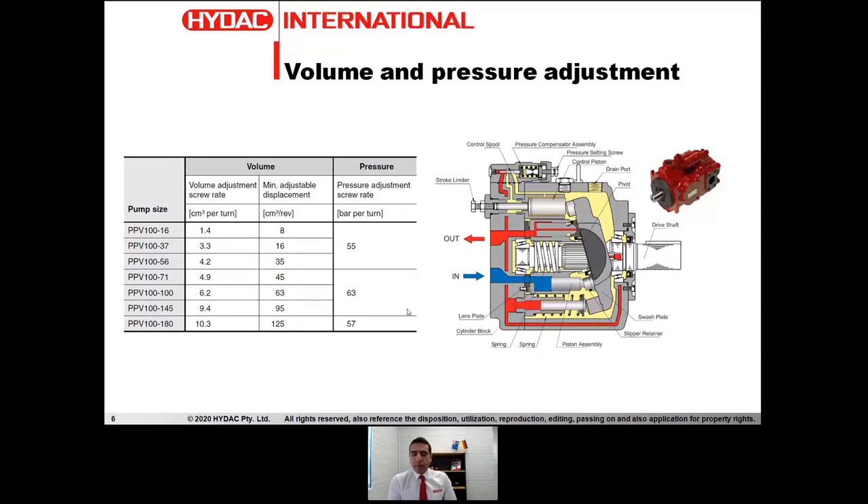We spoke about the standard sizes being 16, 37, 56, 71, 100, 145, and 180cc. This pump provides us with a facility for mechanically changing the capacity of these pumps. As you may note on this general arrangement drawing, we've got a stroke limiter screw which pushes down against the swash plate and mechanically reduces the angle of the swash plate, and the consequence of that is varying the volumetric displacement of the pump.